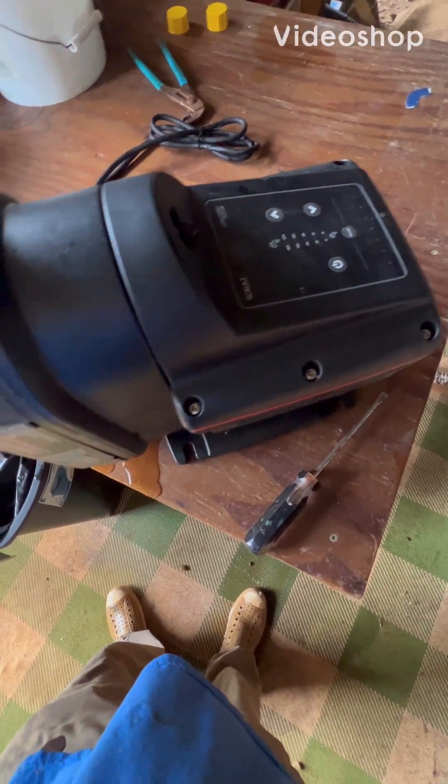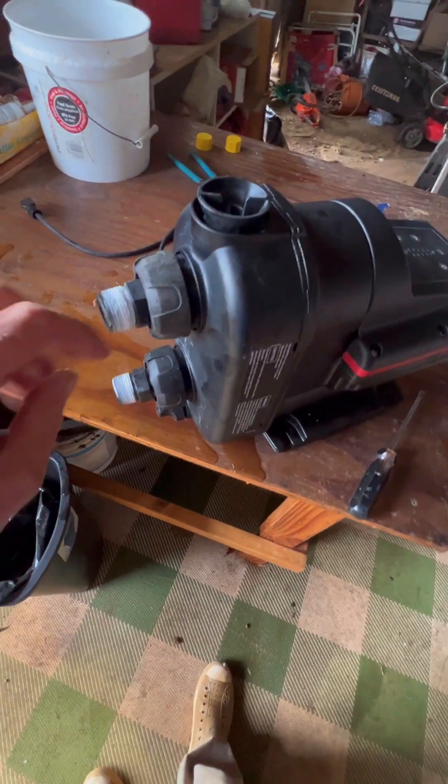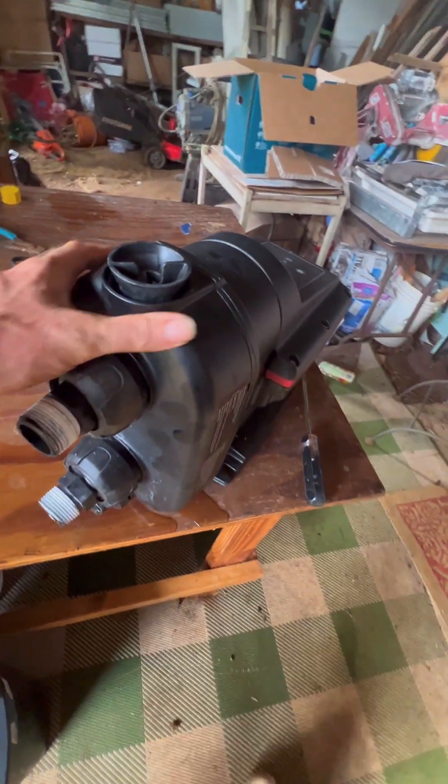Here we have a Grundfos Scala 2 pump and the client claimed that it is leaking. I need to get behind this shroud and I'll show you how to do that. Once again, this is the Grundfos Scala 2.